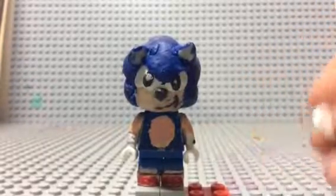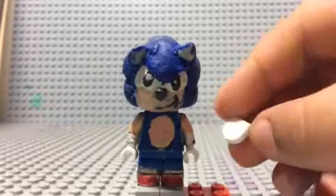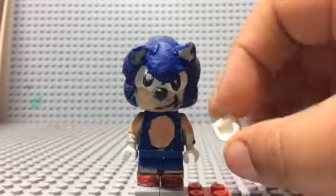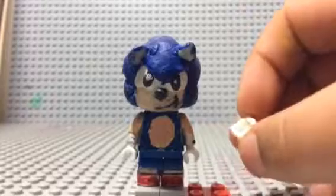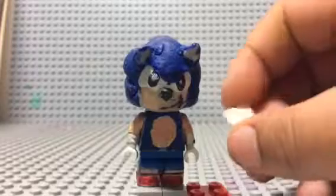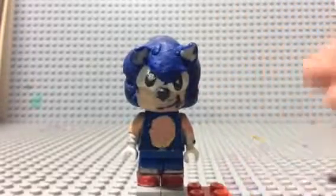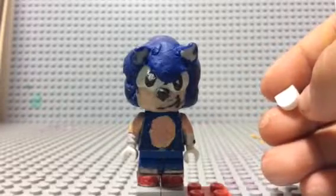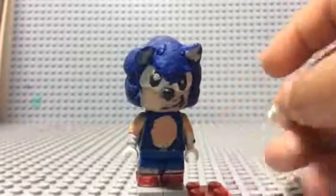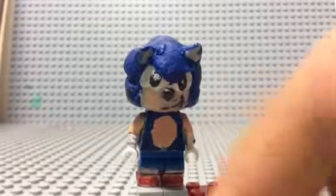I forgot to show you this in the video, but I just remembered — this is the piece I use for the shoes. If they come in the new Mighty Micros you might see them as teeth, or they come in some new City sets, or even in the LEGO Batman Batmobile set — not the Ultimate Batmobile, but the older one with Batman, Robin, and Man-Bat.